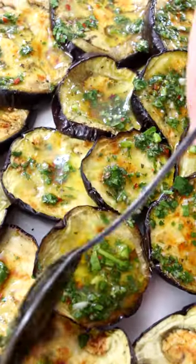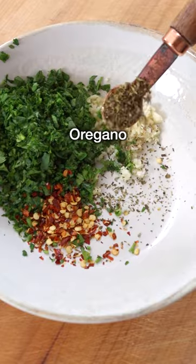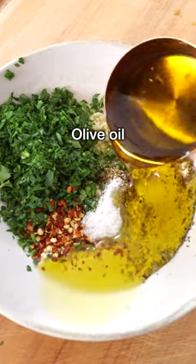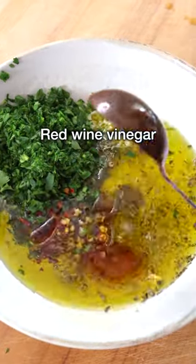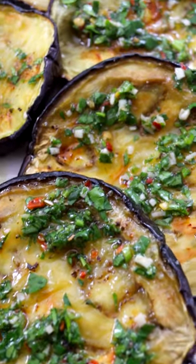In the meantime, we are making chimichurri sauce with finely minced garlic, finely chopped parsley, red pepper flakes, dried oregano, salt, extra virgin olive oil, and red wine vinegar. Give it a quick whisk, then drizzle on the roasted eggplants. You can put as much as you want while they're still warm.